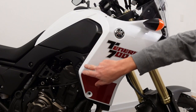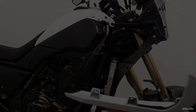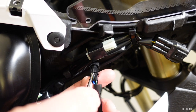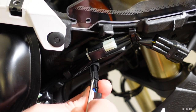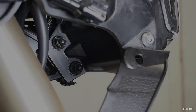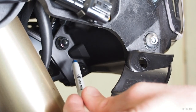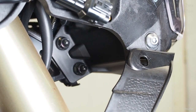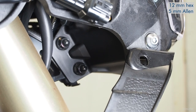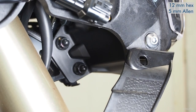These side panels have one tab up top and one tab at the bottom, so you just push the panel backwards and it pops loose. The next step is to remove two bolts underneath the headlight. You need a 12mm socket with a long extension together with a 5mm Allen, also with a long extension in order to reach them. You can use a small open-end wrench, but you'll have less maneuvering room.